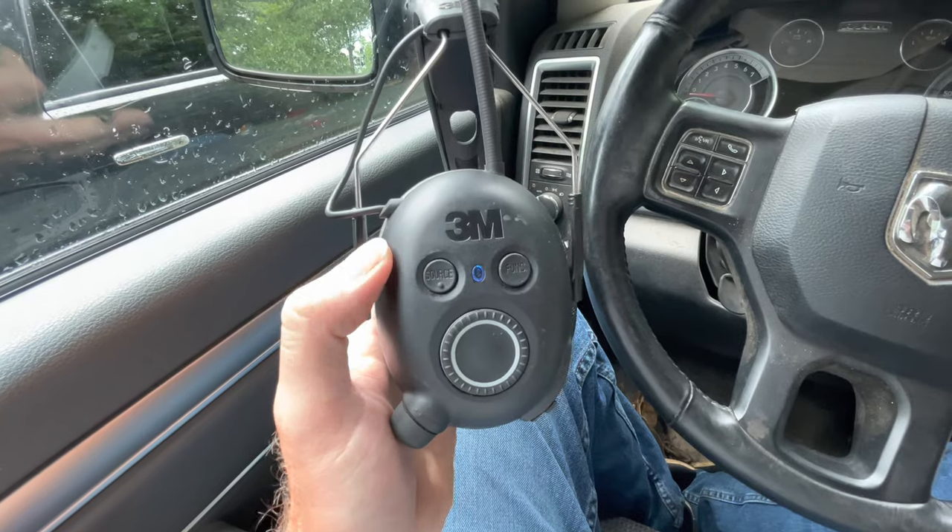You get AM, FM, and Bluetooth when you hit the source button. The reason I wanted to buy these headphones was for AM/FM radio to listen to local stations and sports channels, and also Bluetooth to connect to my phone to listen to Pandora. One of the main reasons is phone calls — you can take phone calls off of this; it has a built-in microphone.